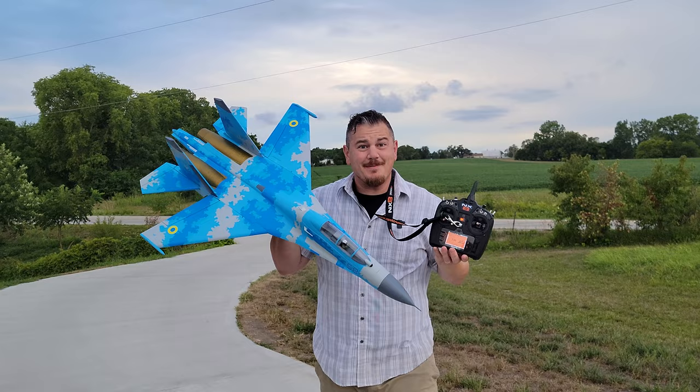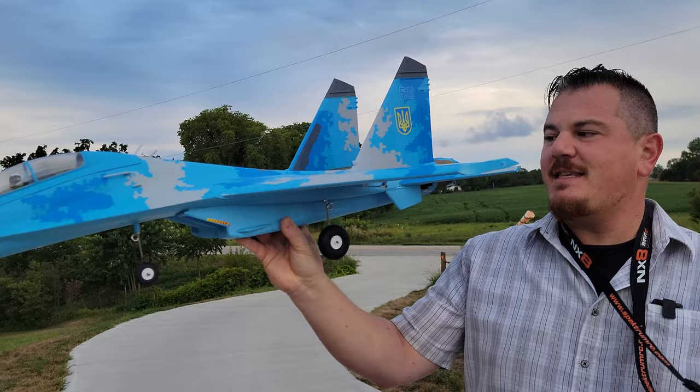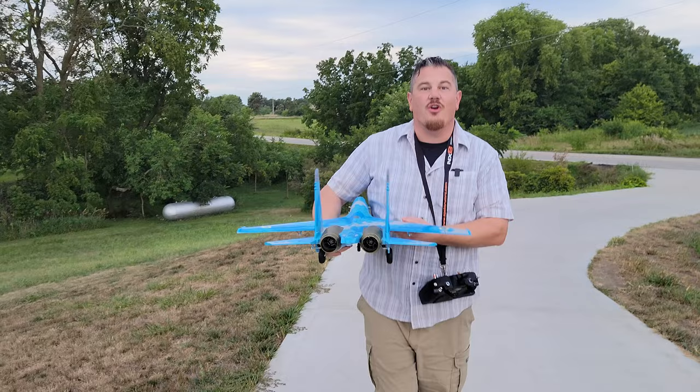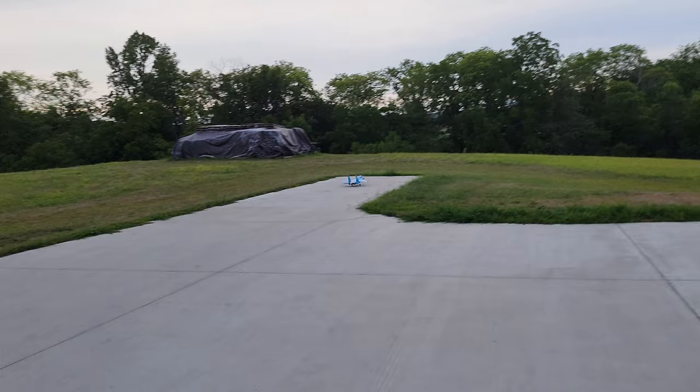Hey — SU-27 Twin 50 from XFly. Super excited to bring you this beautiful bird. It does have fixed landing gear and it's supposed to have ailerons, which we do, but we decided we were going to set it up with flaperons. We've had some variable wind and we are going to start right now, stay tuned. Here goes nothing — AS3X and SAFE engaged.